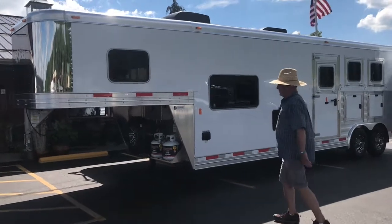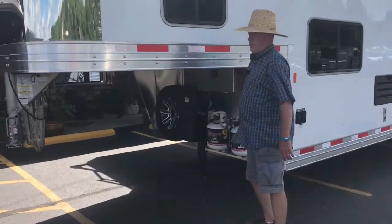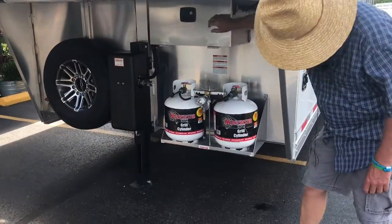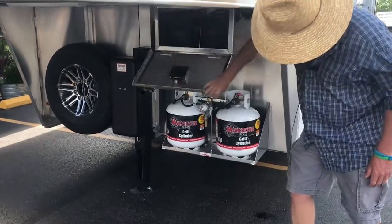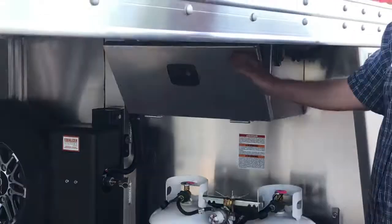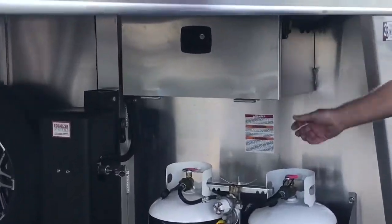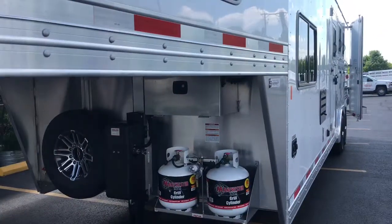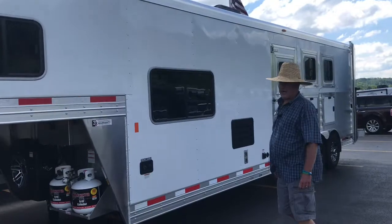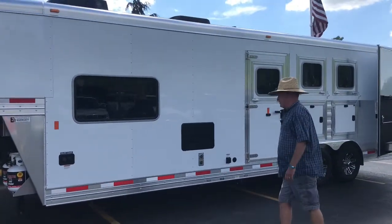Right at the start you'll notice we've got an electric over hydraulic jack, power up, power down, two propane cylinders, two deep cycle marine twin batteries in the locking battery box, and the master disconnect is out here for the coach. The trailer is finished in white — a nice clean color. We've started to see a movement back towards white horse trailers; they stay a little bit cooler.